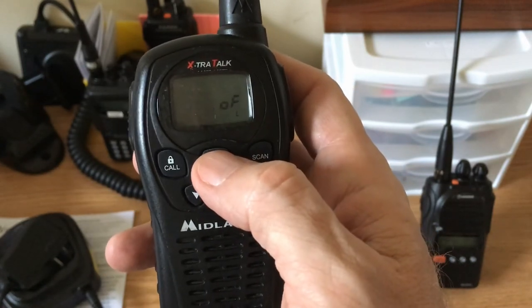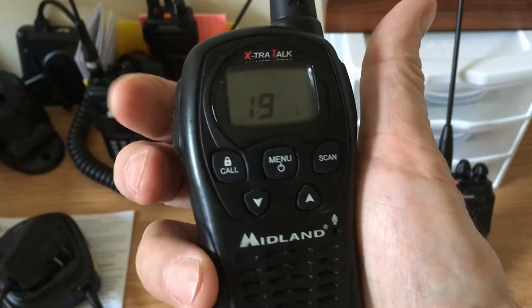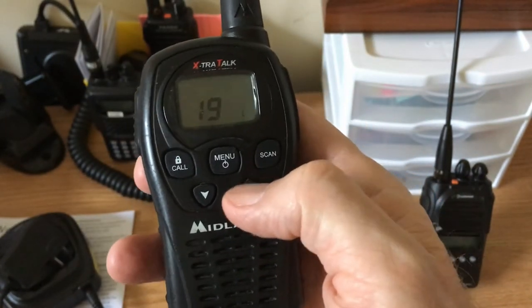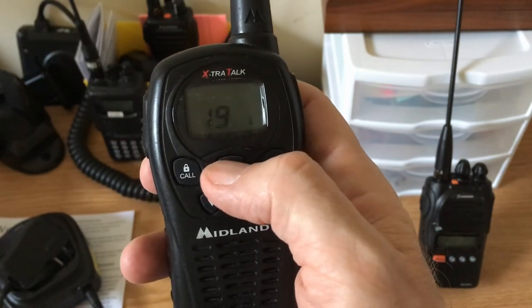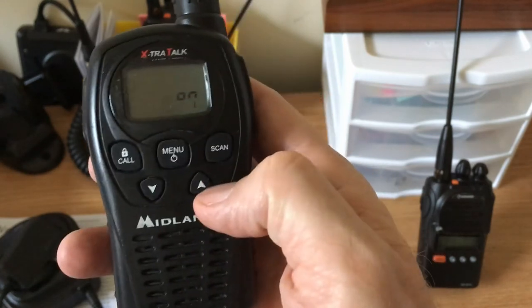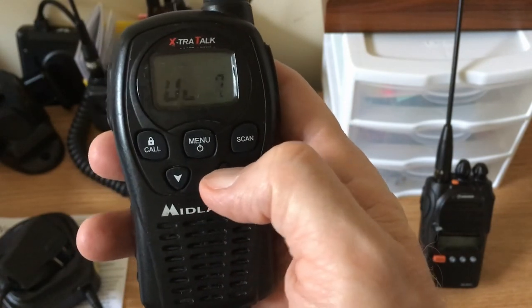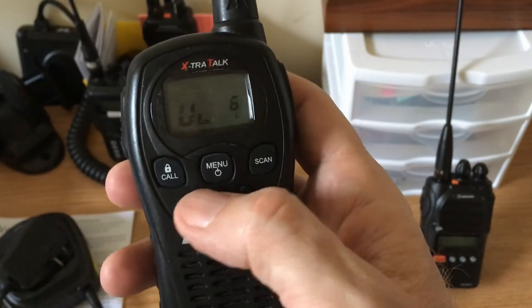I'll turn the Roger beep off and I'm done. I hit the push-to-talk, key up, and we don't hear the beep now. Pressing the buttons, we can also turn off the button beep on this radio. Now we don't hear anything when pressing buttons.